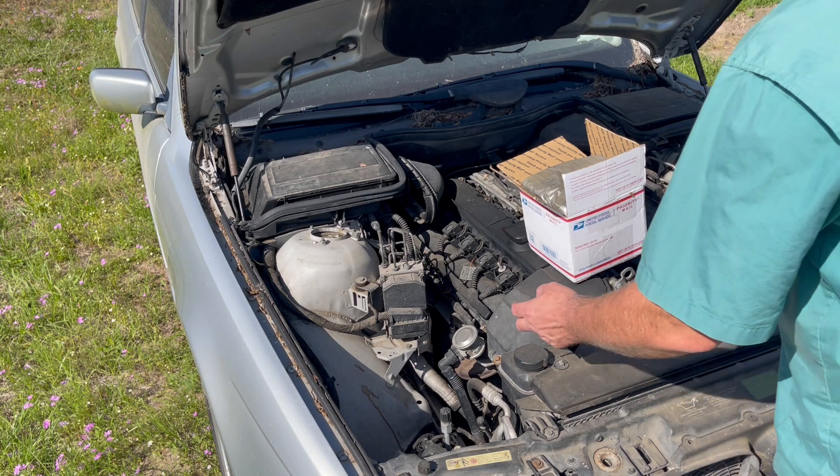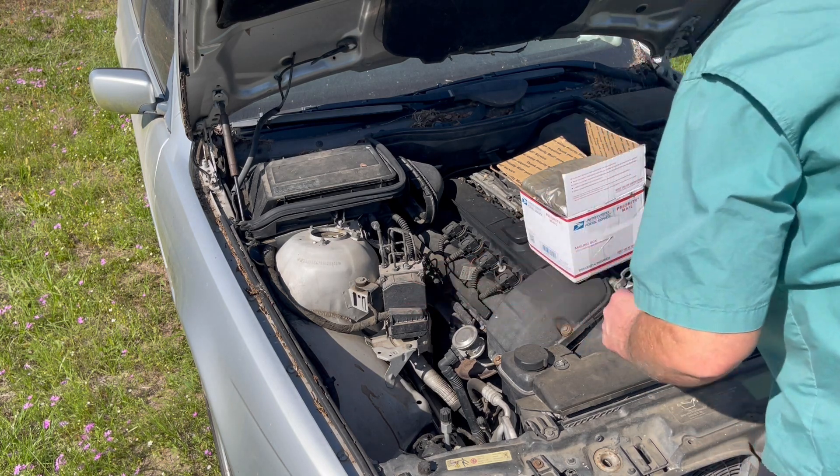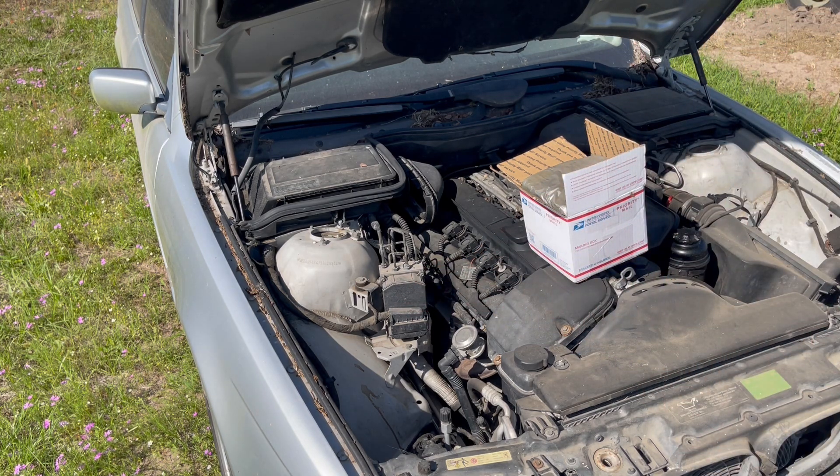Turns out, when the thing inside here heats up — I looked this up online — it loses contact, or makes contact, and it shuts down the ABS. Turn the car off, let it sit for an hour, fire it back up, and you're good — for five minutes or an hour, it kind of depended. Mine, I had about 20 minutes.